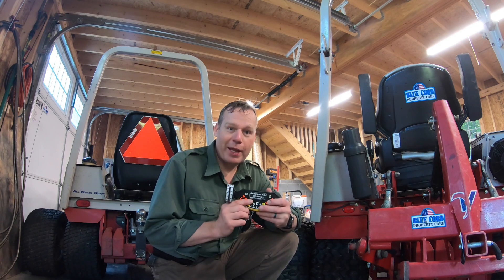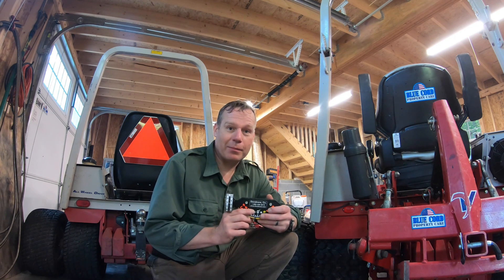Hi, I'm Bradley, and thanks for joining us today. In this episode, we're going to be discussing the slope gauge, and how to properly mount it.